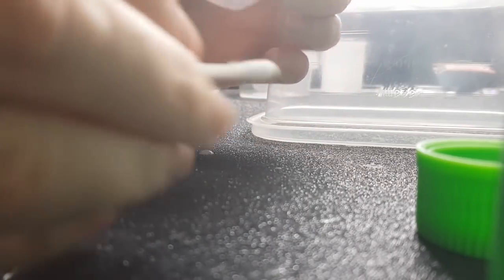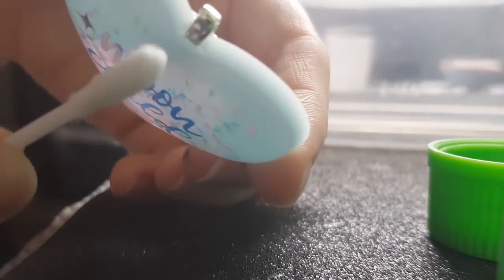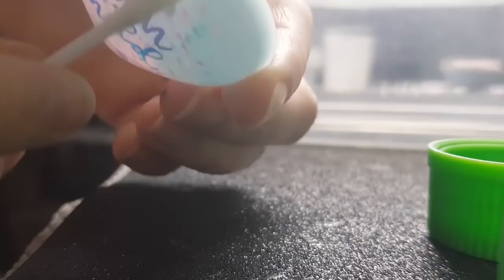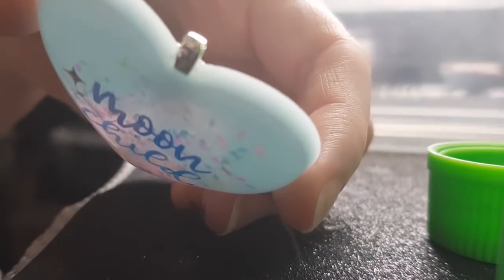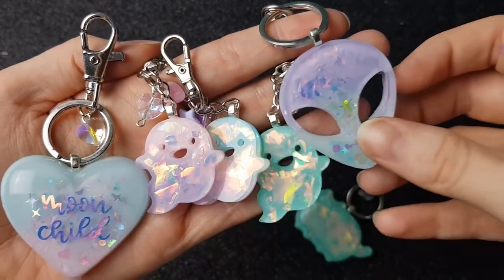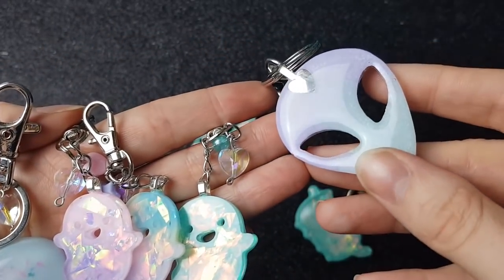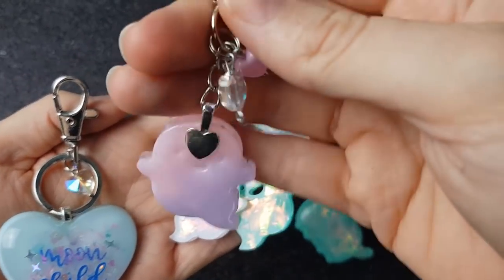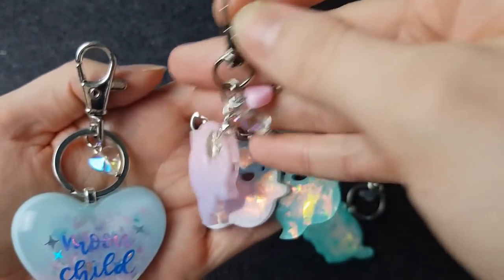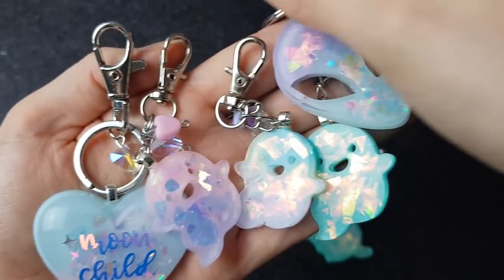I'm going to grab my alcohol and a cotton tip — just cleaning the resin off here. Then you can sit it back down and let it set as normal. So they're all finished! I hope the video was helpful. If you have any other questions just comment below. Don't forget I've got an Instagram and an Etsy both under Seriously Creative, and I'll see you in the next video — thanks for watching, bye!